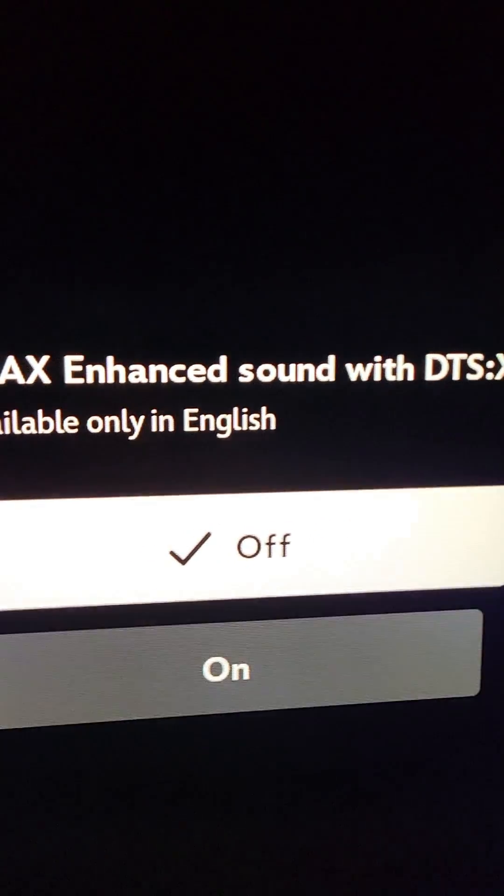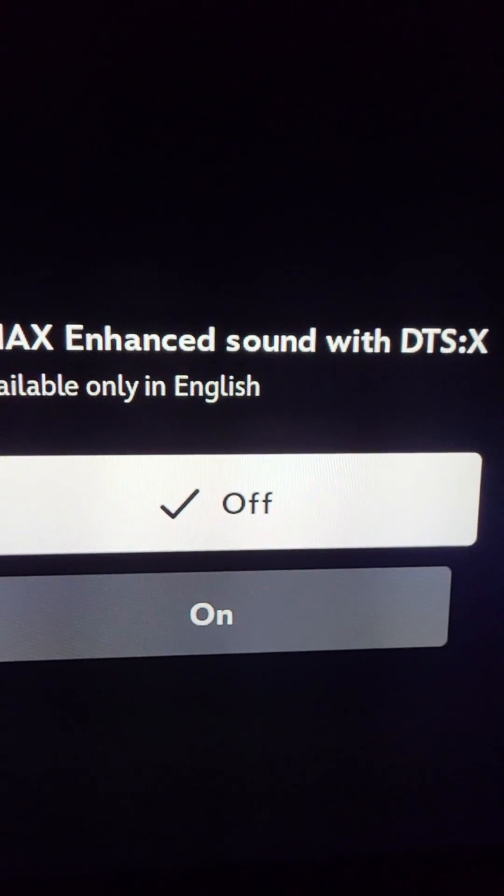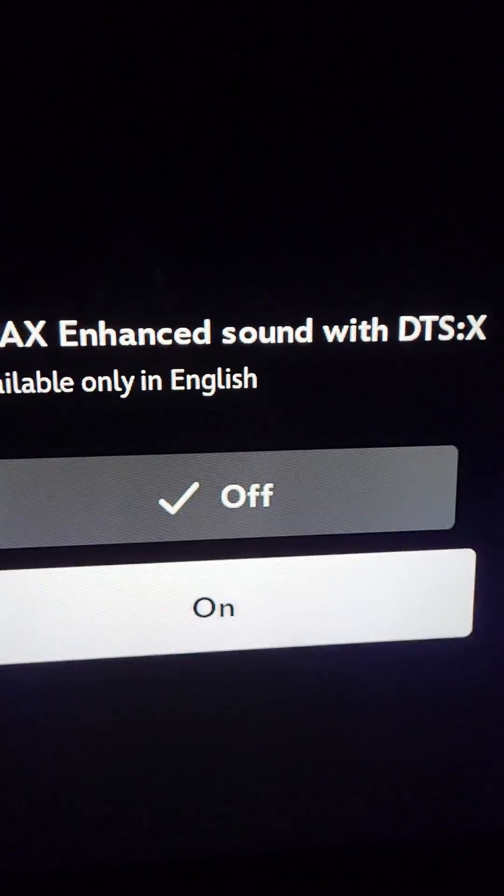The receiver is getting Dolby Atmos from the Disney Plus app. Now we're going to go over and change that to DTS X right here.